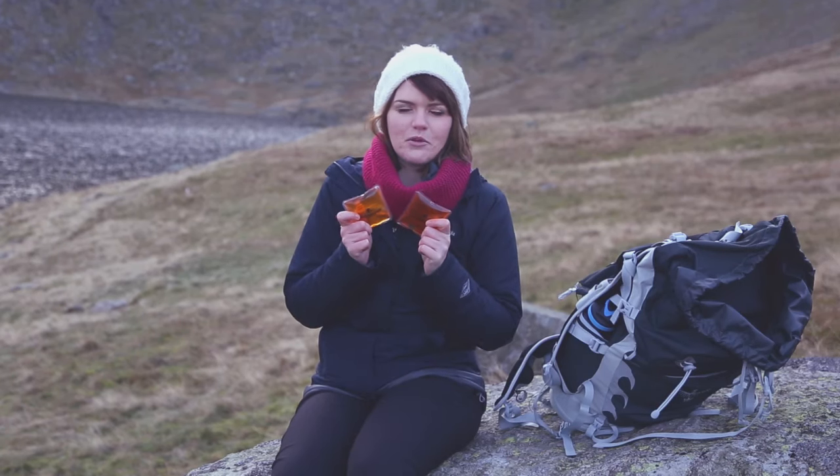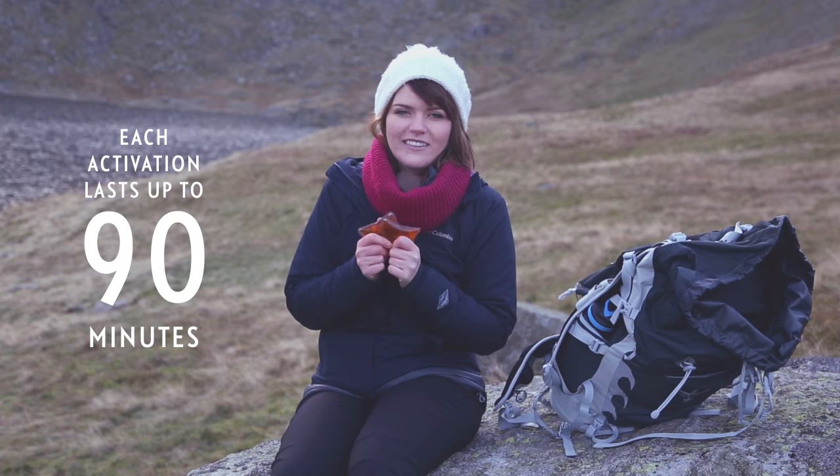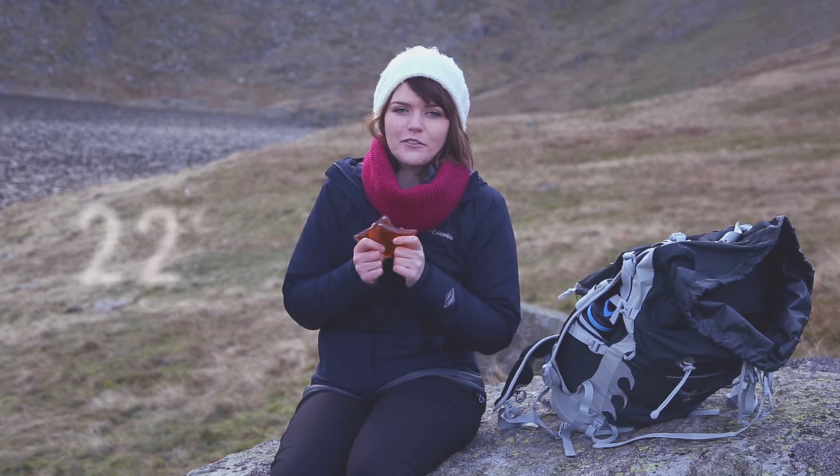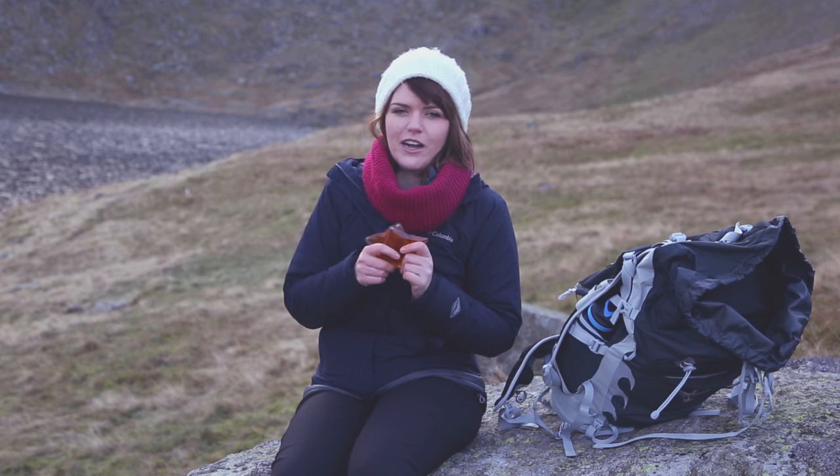The LifeSystems reusable hand warmers offer instant heat on cold winter days, lasting up to 90 minutes. They heat up to 54 degrees Celsius and are ideal when the weather changes and you need that little extra help keeping warm.